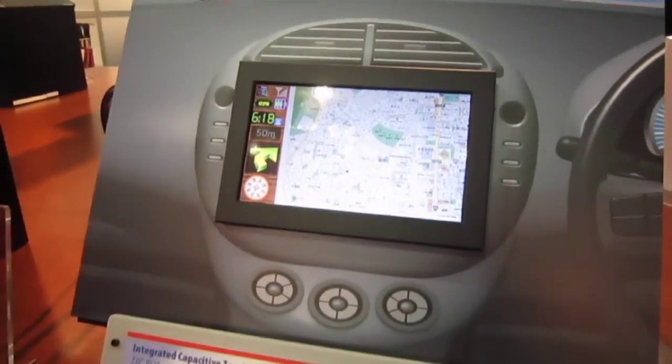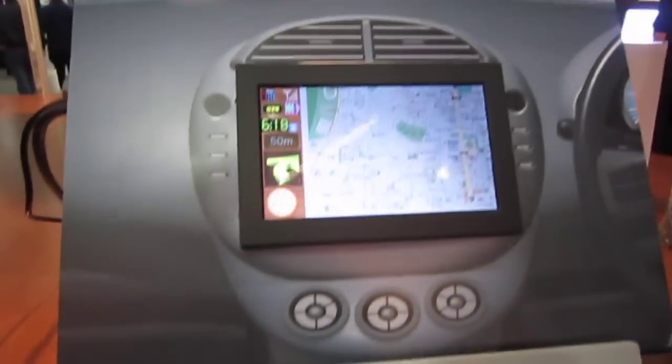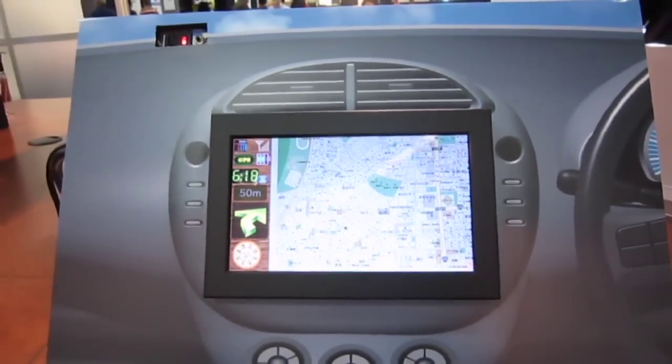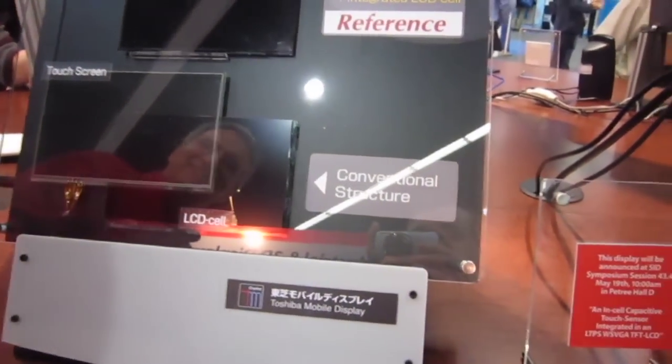Darren here with Engadget at SID 2011. We're here with Toshiba Mobile Display, taking a look at this R&D project. This isn't quite prototype form — this is an integrated in-cell capacitive touch sensor, which is different than the conventional structure. Can you give an explanation of why this is different?